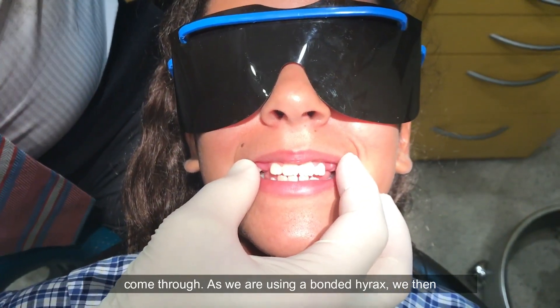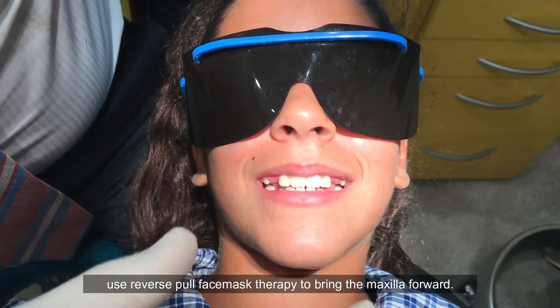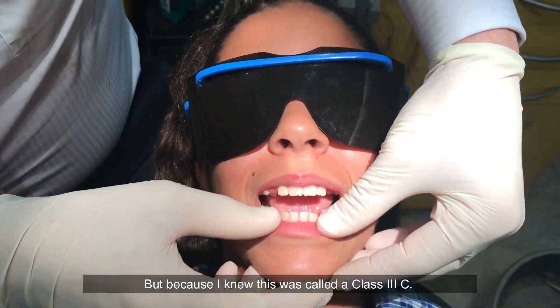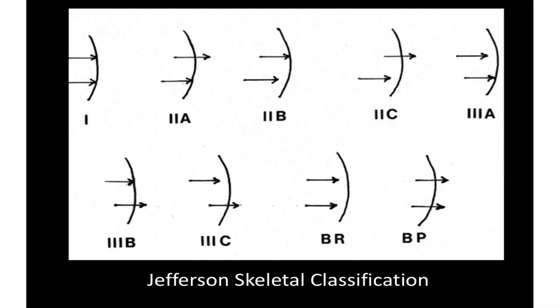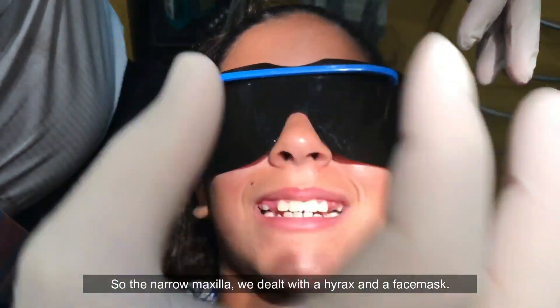As we were using a bonded hyrax, we then used reversible face mask therapy to bring the maxilla forward. Because I knew this was what's called a 3C — where we have a combination of a large mandible that's growing vertically and a narrow maxilla — we dealt with the narrow maxilla using the hyrax and a face mask.